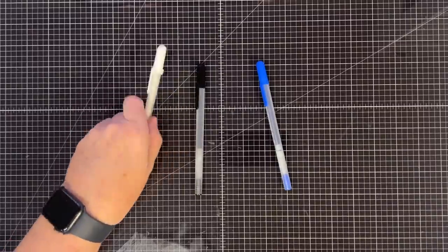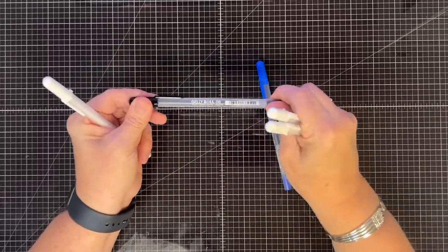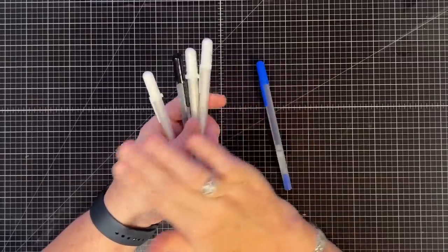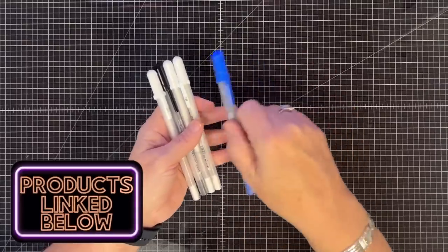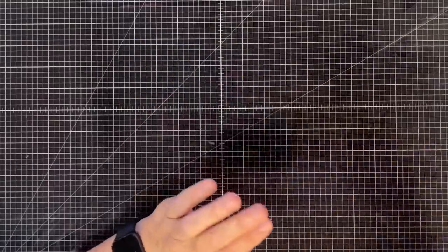I also have a size 5 and an 8 in black. We sell these in the store in a three-pack and also individually - a three-pack of white, a three-pack of black, or buy them individually. I'll link all the products I'm showing you today in the description - you can pick them up at our store at maymaymadeit.com. These never leave my side.